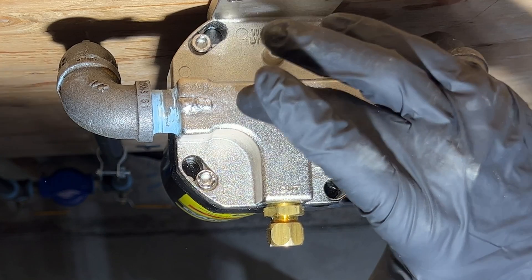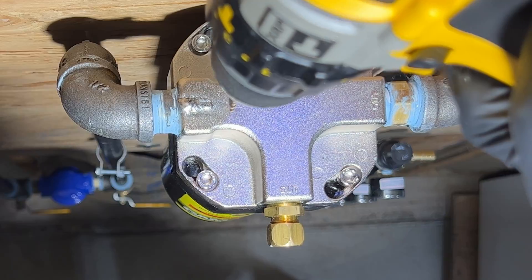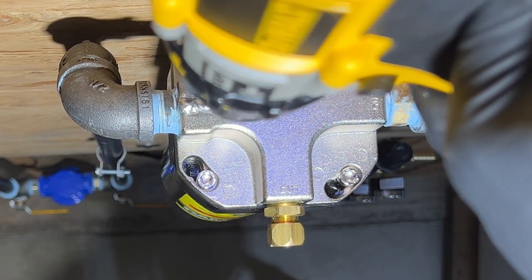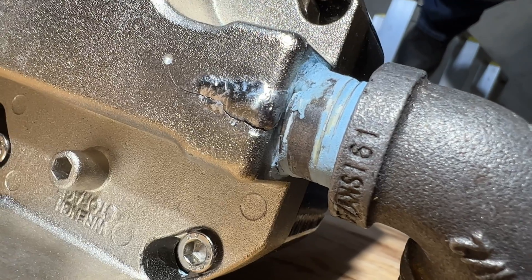My biggest concern is that this crack would continue to walk, so I'm going to drill a little hole at the end of it to stop it. After a little bit more drilling, this looks perfect. This little hole should easily stop the crack from going any further.